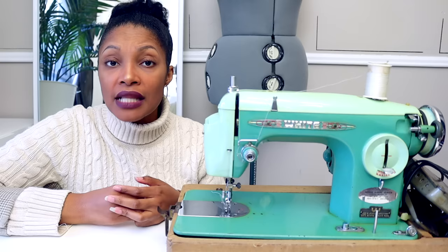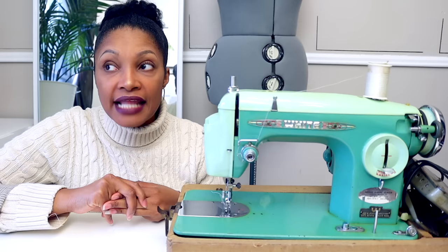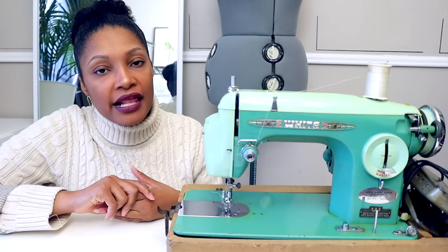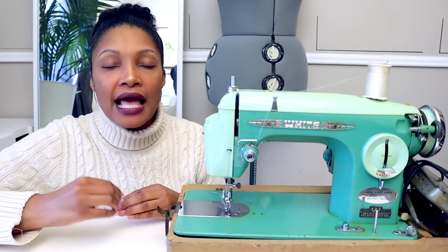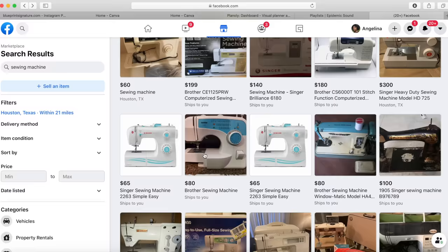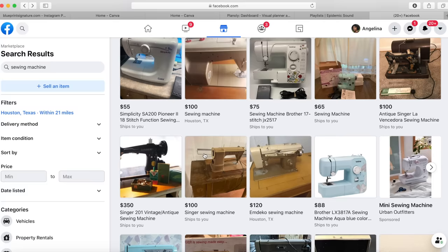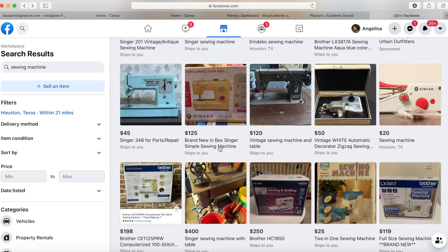Some people have found an industrial sewing machine online for a hundred dollars, taken it to a shop to service it for another hundred, and now they've paid two hundred dollars — but an industrial sewing machine in working order is worth eight hundred to a thousand dollars or more. So for the used option, you're looking for an investment that will last a long time. Once you know what you're looking for, go on Facebook Marketplace, eBay, garage sales, and thrift stores.